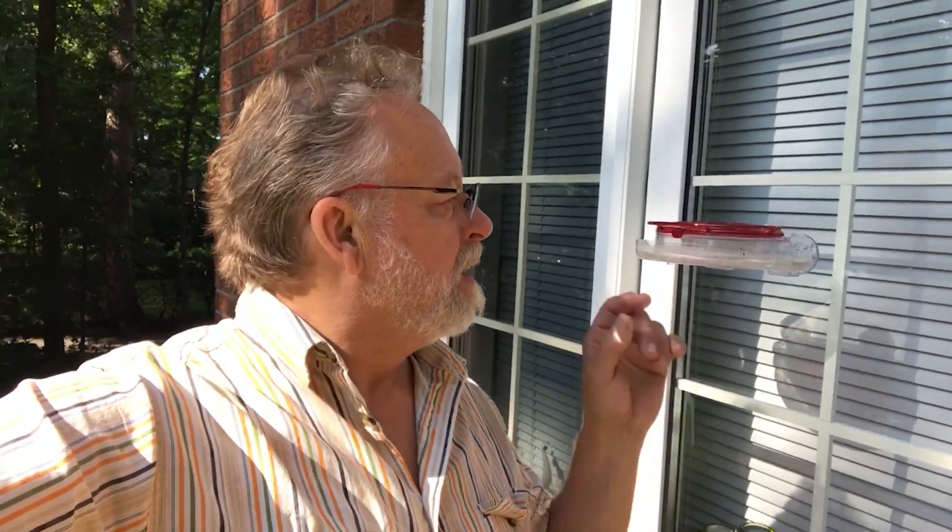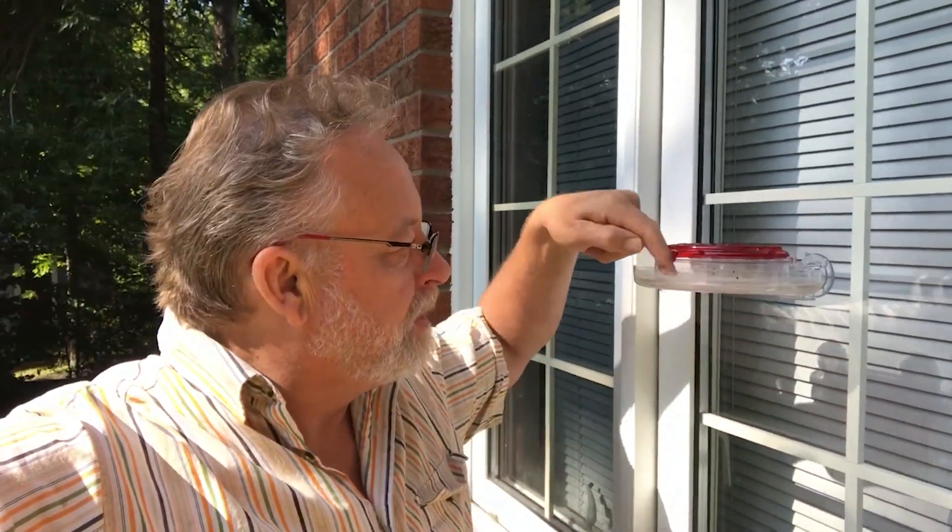Hey folks, Bob here for the Gilly Glue. I'm going to fill some hummingbird feeders today and make up some of our plant-based sweetener nectar. This is the Jewel Box feeder which has a built-in ant moat.